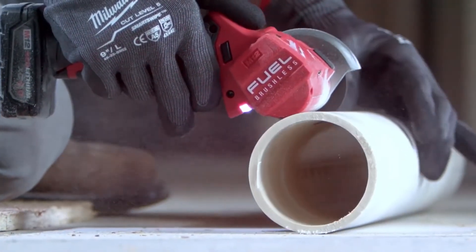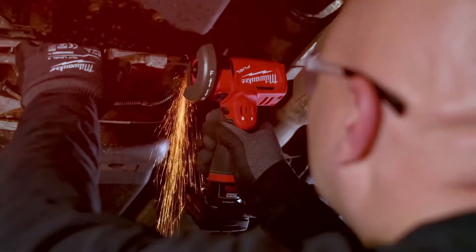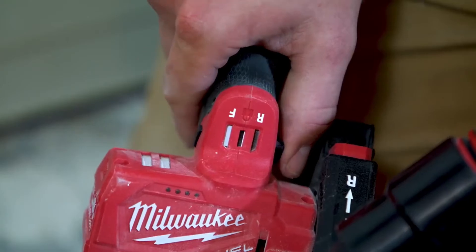The ergonomics of the tool are great. The way the blade is parallel to the rest of the body of the tool makes cutting easier. The 3-inch cutoff tool has a unique feature where you can change the rotation of the blade.